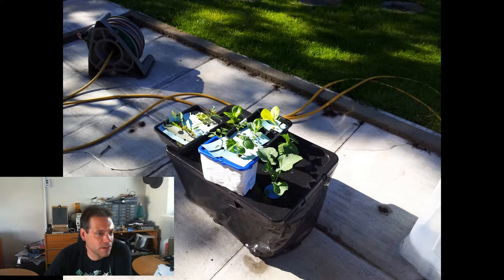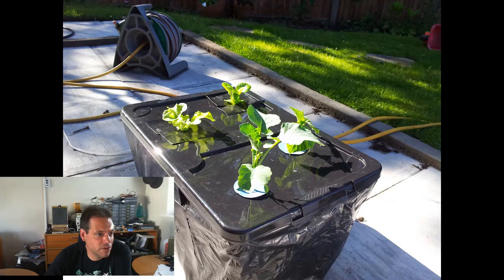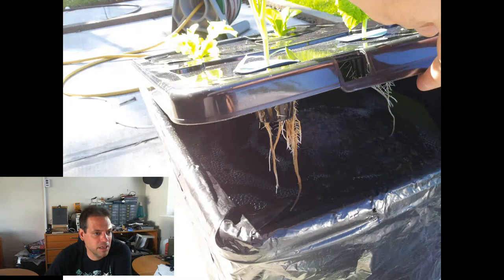Here we are with the lid off — most of the seedlings were still in Rockpool cubes. I'd got a broccoli and a tomato moved into a laundry detergent box to try a bit of kratky growth, but it didn't work out too well. Everything else was still in Rockpool cubes, except the things in the DWC — a salad bowl lettuce, a little gem, a broccoli and a cucumber. And here's my first shot of some roots, not very impressive compared to what other guys have been doing on YouTube, but it was a first for me.